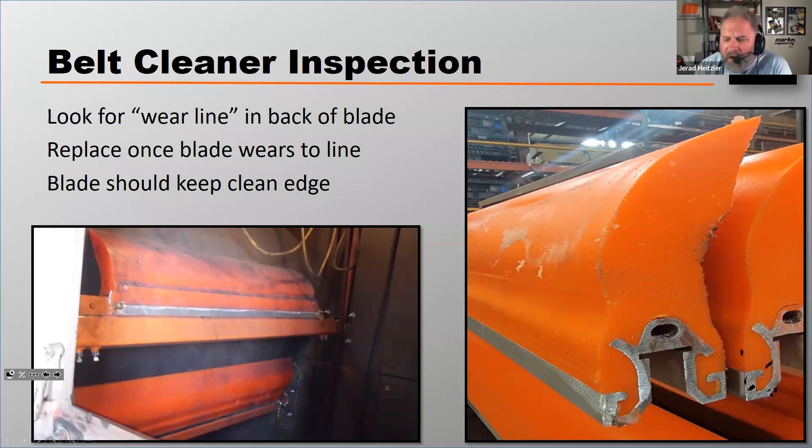When I say clean edge, I'm talking about this right here — that crisp, sharp, consistent line where the blade meets the belt. It should not have variations in it. If it's got any unevenness, any nicks, any uneven wear, that's an indication that something's not working properly and you should look at that more closely.